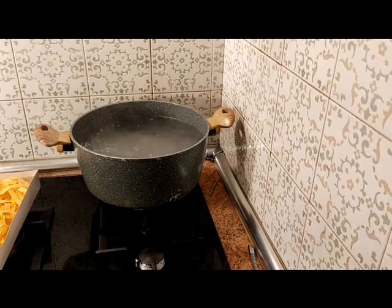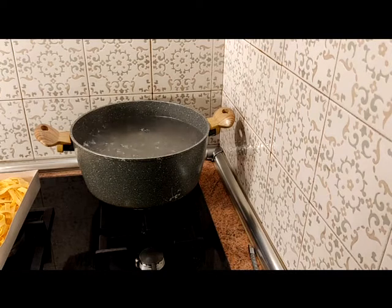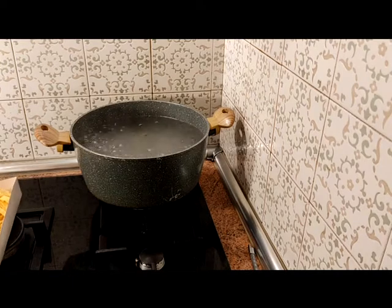Como siempre que hacemos pasta, explicaré nuevamente los secretos de la cocción. Hay que echar mucha sal en la cacerola, que sea la más grande que tengáis, para que la pasta se sienta como que nada en el mar. Es muy importante que la pasta se sienta libre. El agua está viviendo — ya está hirviendo — y es el momento de poder echar los fettuccine.